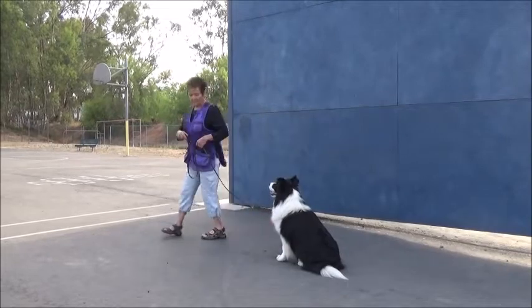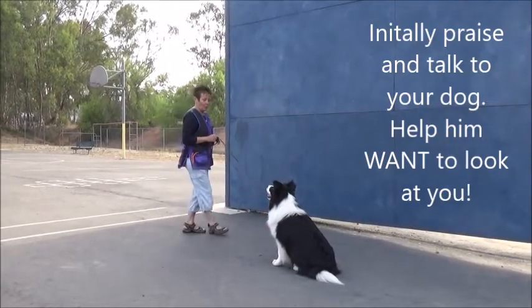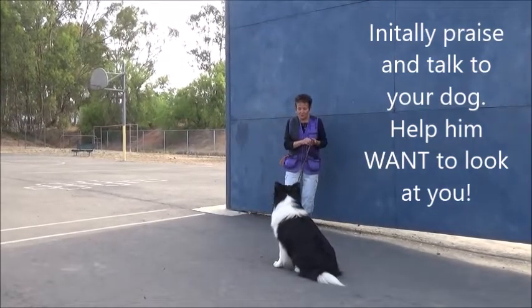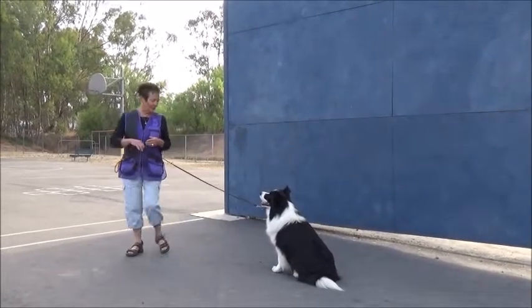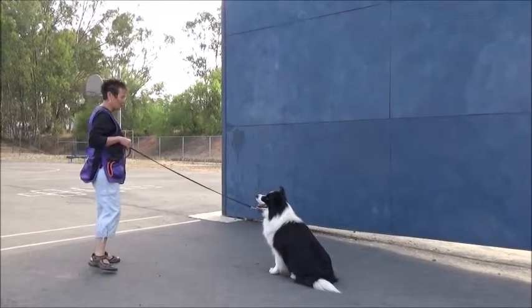Wait. Step out. I give tension. Good look, boy. Look at you. You're so clever. What a clever Devon. Good. Wait. Good. Look, look. That's so good.